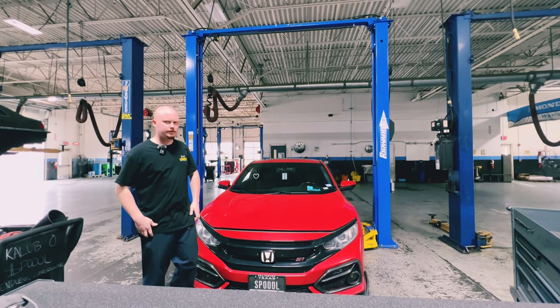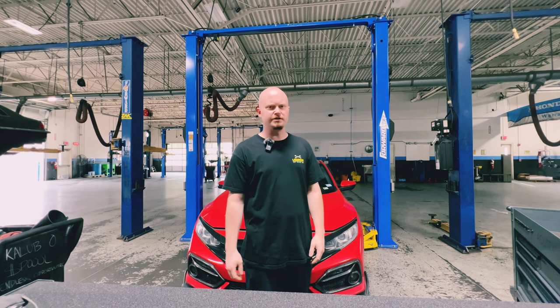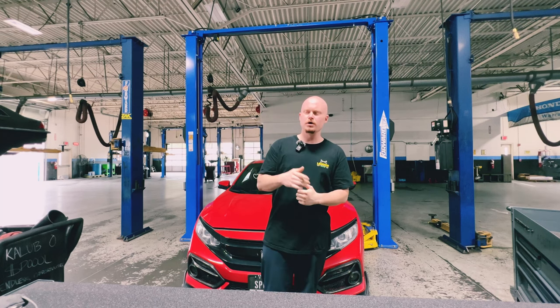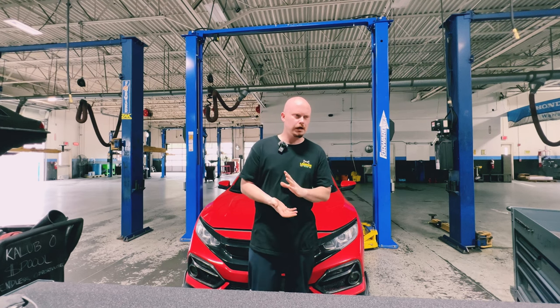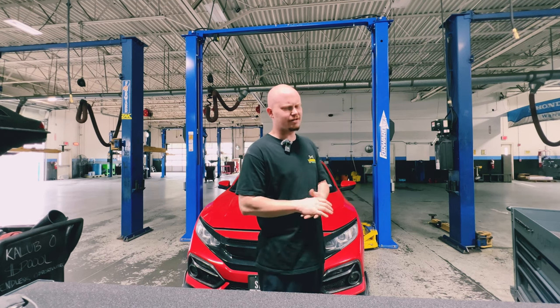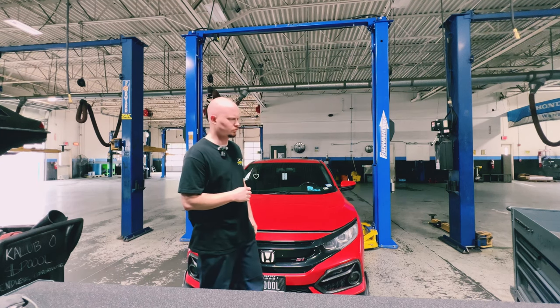Alright, let's get into it. I hope everything sounds okay — I do have a fan going off to the side. In today's video, I'm going to be teaching you how to do an oil change. I'm going to be doing it my way. Everyone has their own way of doing things, but I'm going to show you the way that I perform my own oil change on my personal vehicle today.